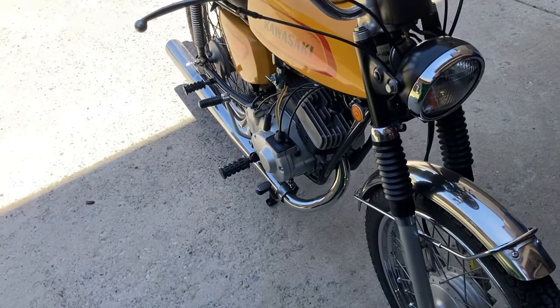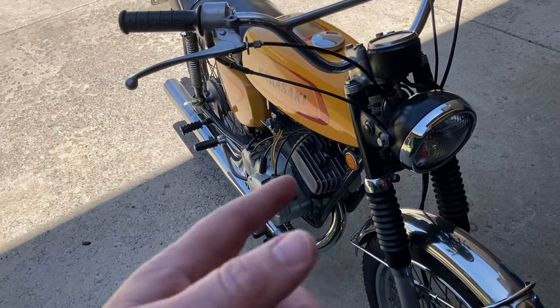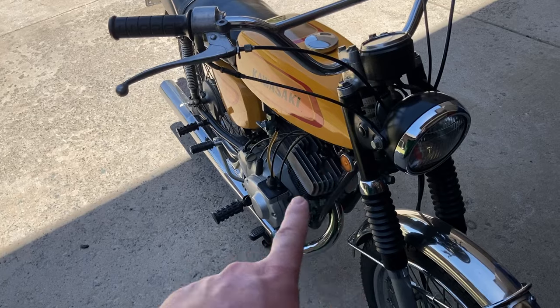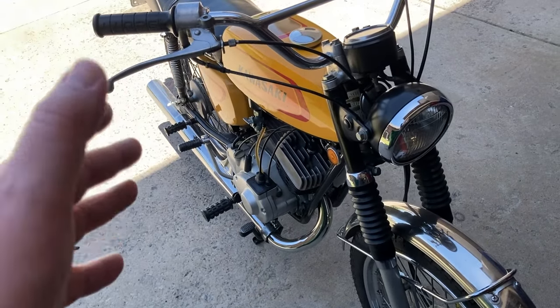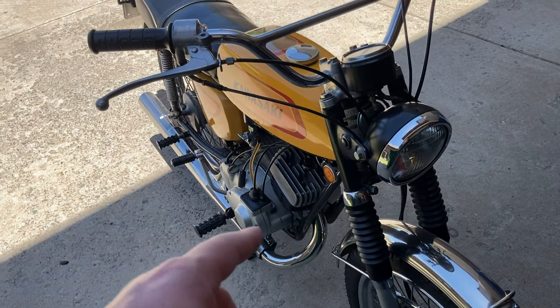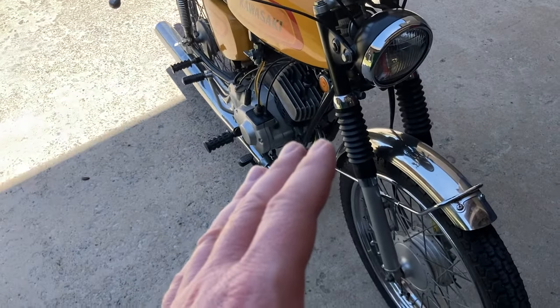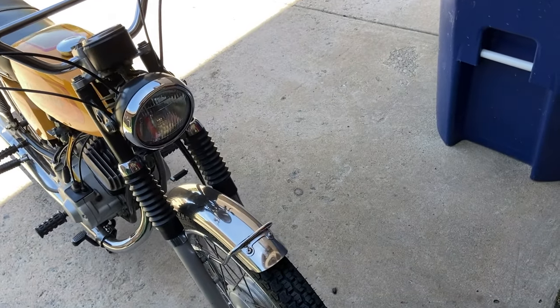Once I got the bike back together, it continued to have a weird issue where it wasn't running right. Through troubleshooting, we determined the original carburetor was totally worn out — the slide as well as the float, which was a NOS Keister float from this era — but it wasn't right and it flooded like crazy, just didn't run right.